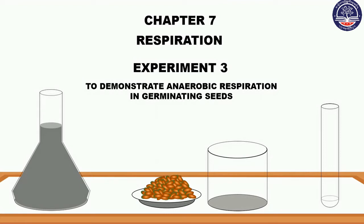In 2016, Experiment 3: to demonstrate aerobic respiration in germinating seeds.